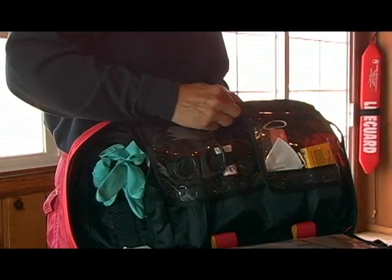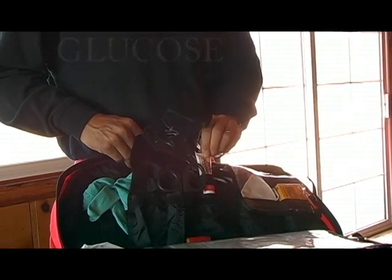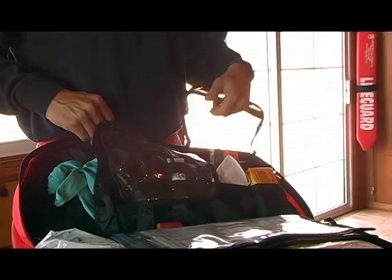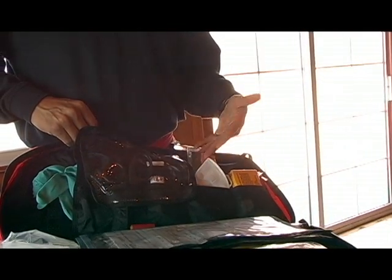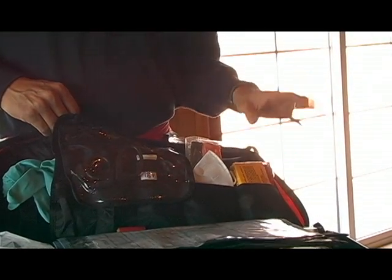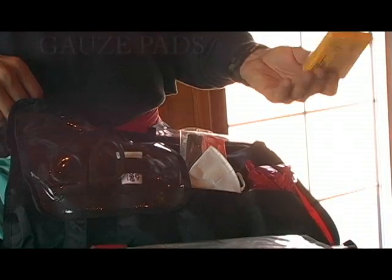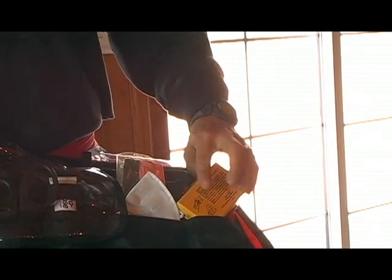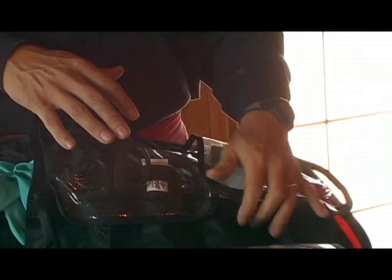Every bleeding item that you might need is right here. Scissors, of course, are handy for cutting clothes, as is glucose for medical emergencies. You have a mask, if not two, to protect yourself. You have a bag here so after the incident you can put all the biohazard trash in a biohazard bag. These are gauze pads that you can quickly pull out. Just think of this part mainly as the bleeding section.